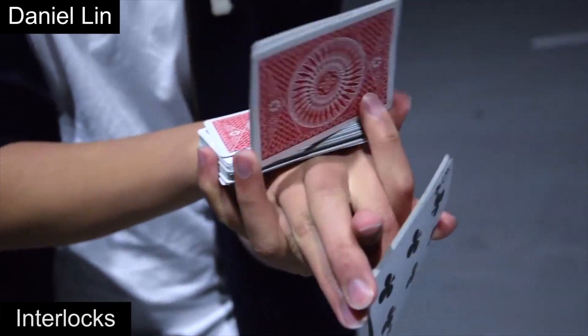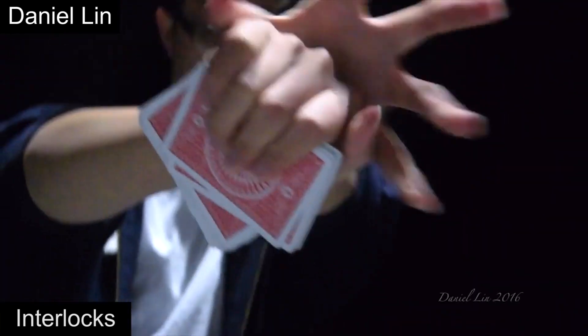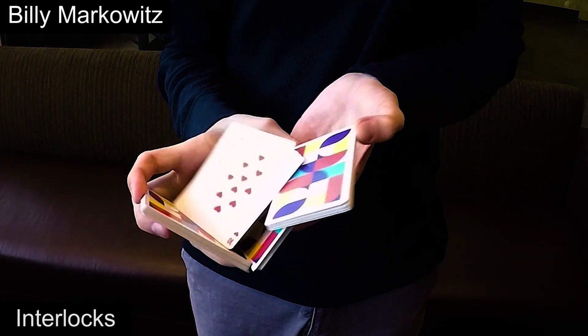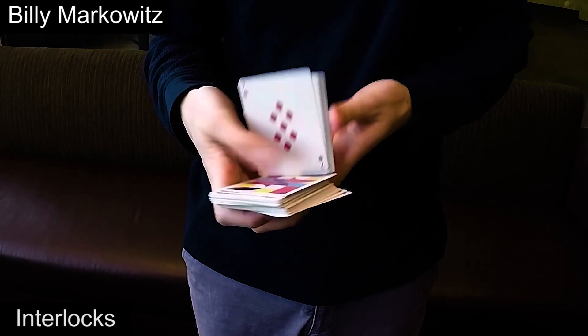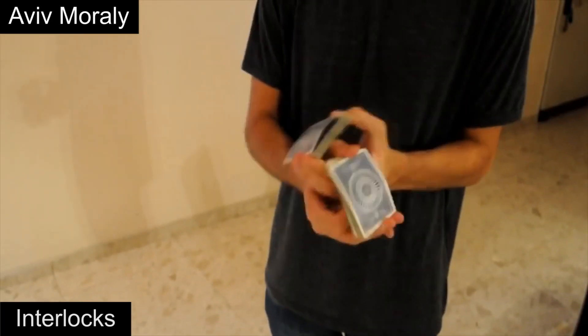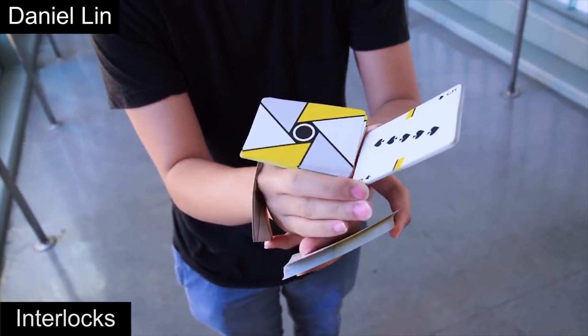Finally, the last major genre we will be covering would be interlocks. These are flourishes where your hands are stuck together, or at least look stuck together, due to how you grip the cards during the flourish. The first interlock that we know of is Broken Triangle by Aviv, which was first shown in his video Omega in 2011. So let's take a look at that move along with other great interlock moves.